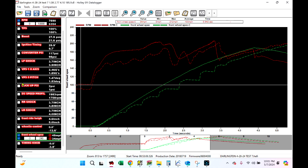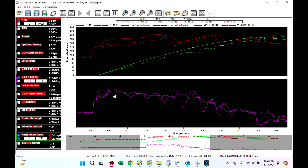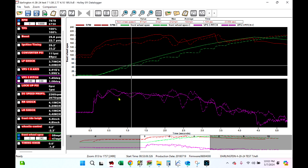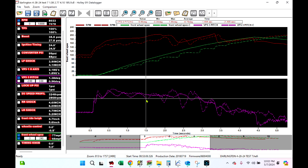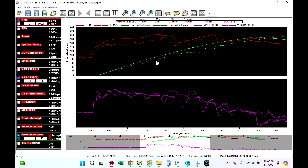Let's pull front ride height off and look at VPS pitch. This dotted line is our comparison car — the pass where it went with the wheelie a lot. You can see it correlates: it's up in the air, pitch is up 1.5 degrees, it comes back to the ground, pitch is down 1.08 degrees. I use pitch for wheelie control, and this was an example of me getting way too aggressive with wheelie control — it was still fast enough to win, but way too aggressive.